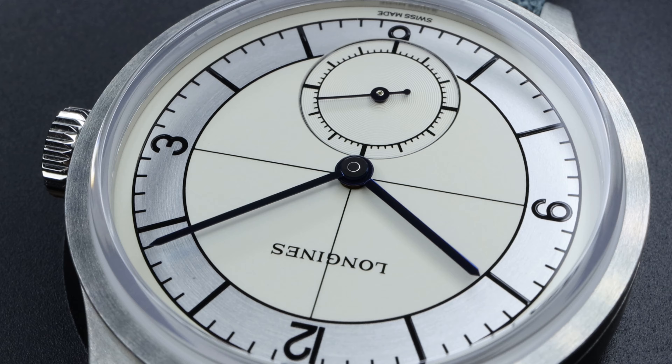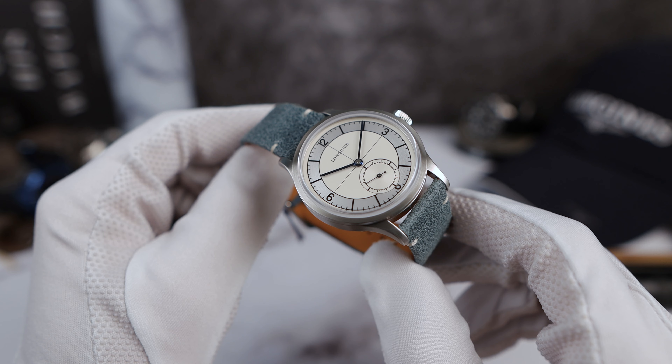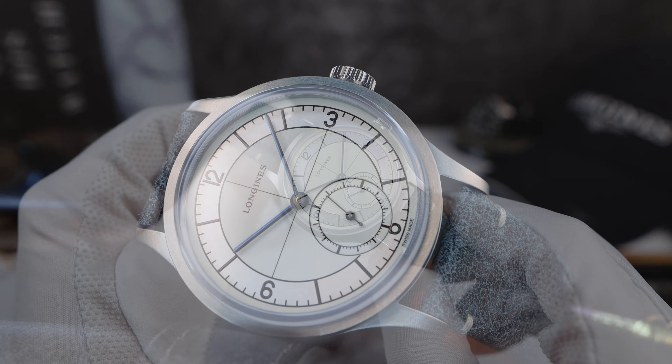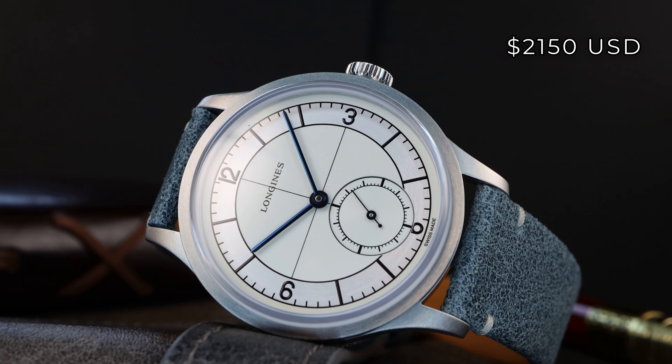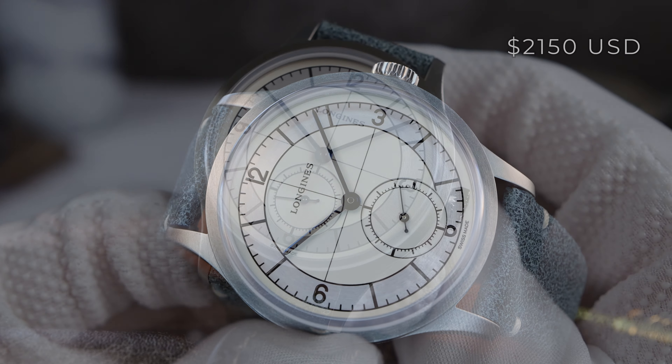Now, why haven't I bought this watch? I love it. I obviously do. I'm obviously biased. Maybe the price — $2,150 USD. What are you getting for your money? Is it worth it? In this video, I'm going to try to find out why I haven't bought it yet.